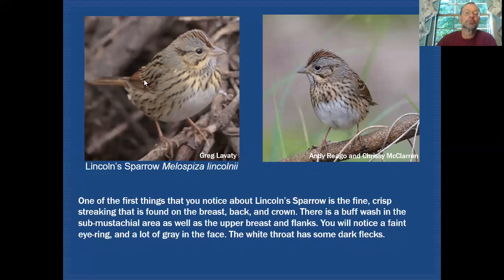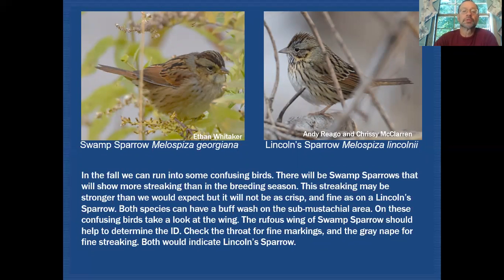Problems arise in the fall when swamp sparrows start showing a little bit of buff in the submustachial area, and even a wash of buff across the breast. The flanks can look quite buffy or dingy as well, and you do see streaks running through the bird — but they are very diffuse streaking, not anywhere near as clean as what we see on Lincoln's sparrow. The base color underneath the streaking on swamp sparrow also tends to look grayer and dingier. On Lincoln's sparrow by contrast, the ground color is very white and clean, with nice contrast from those crisp streaks in the flanks and upper breast.